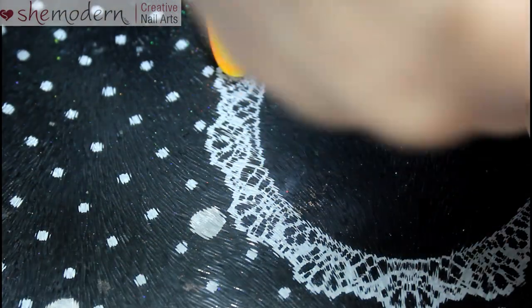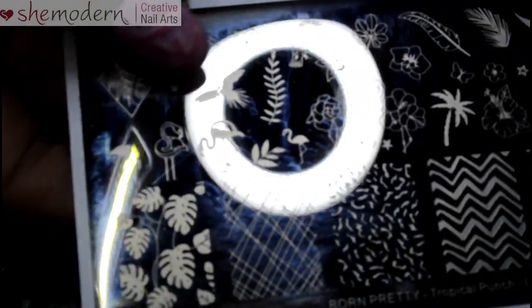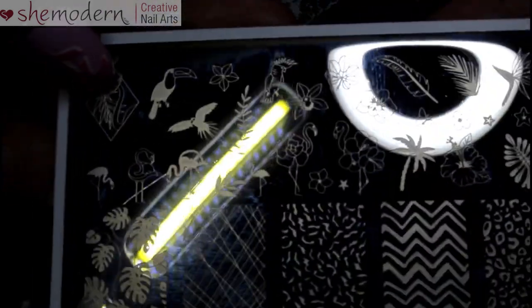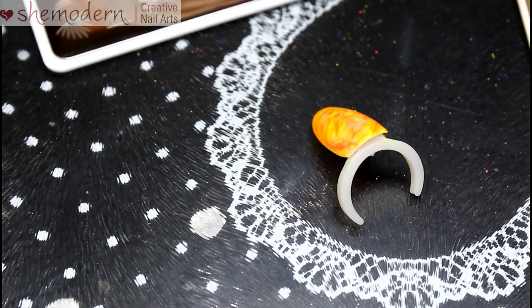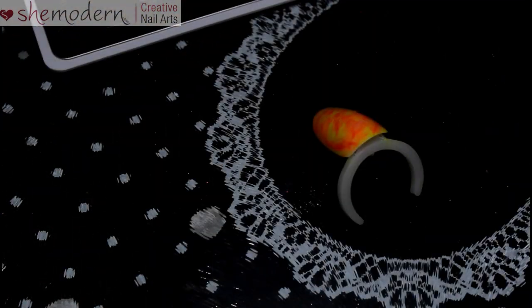We're going to do some stamping — we're going to add some palm trees. I'm not sure where to add them yet. I'm going to add some palm trees and maybe one of these birds or something — we'll add the palm trees and see where we are. I'm not much of a stamper; it's something I'm working on. This is plate number Tropical by Born Pretty Store, number L002.